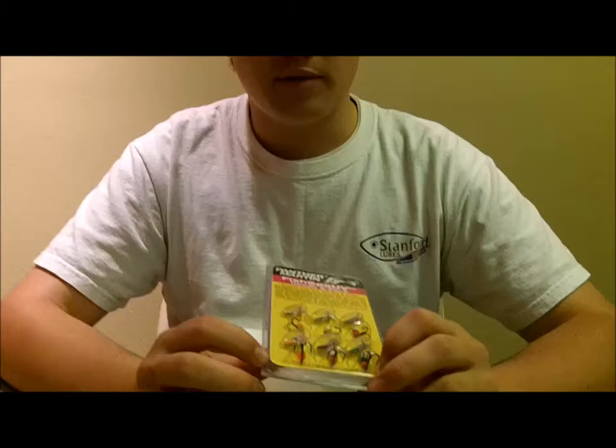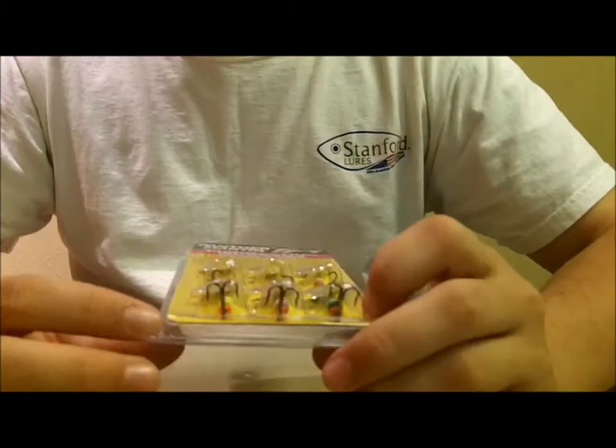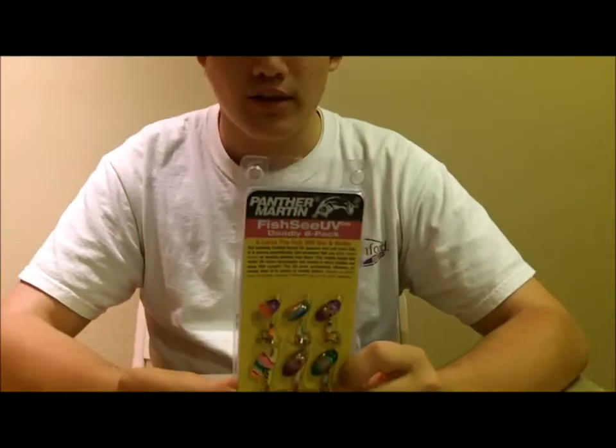Hey guys, welcome back to another episode of Fishing with Filler. Today I got the Panther Martin Fish UV Deadly Six Pack. It's got the eye-popping UV colors. These are little MEP trout spinners — I call them MEPs because they look kind of like it — but they're just little trout spinners with UV colors.